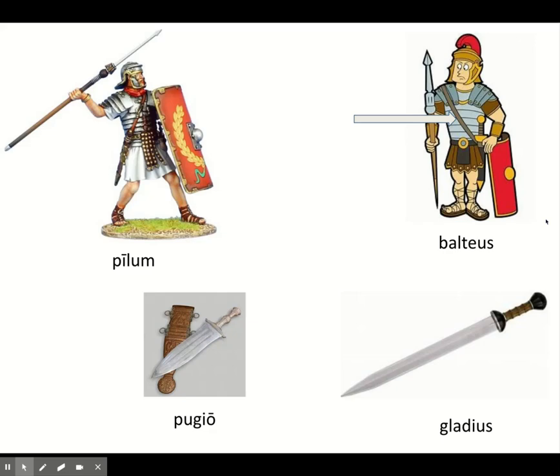The diagonal strap across the body is known as the balteus. The balteus holds your gladius, because when you march into battle you've got your scutum in your left hand and your pilum in your right hand, so you don't have room to hold your gladius. Once you throw your pilum, you grab your gladius out of your balteus. In the image of the soldier about to throw his pilum, you can see the gladius hanging off the balteus on his left, and behind the scutum, the pugio is ready to go if he needs it.